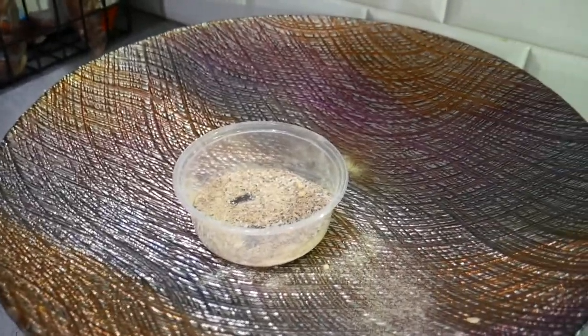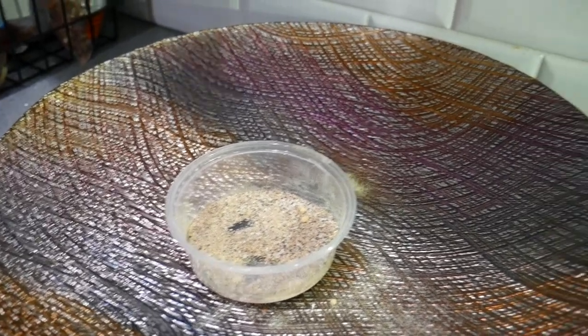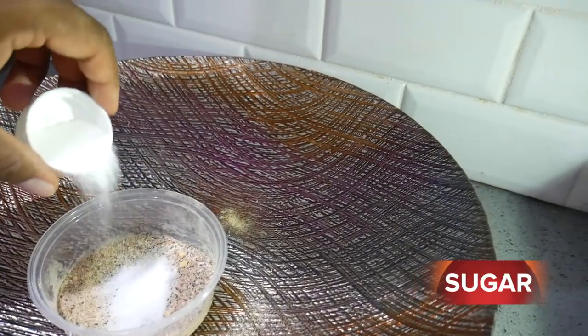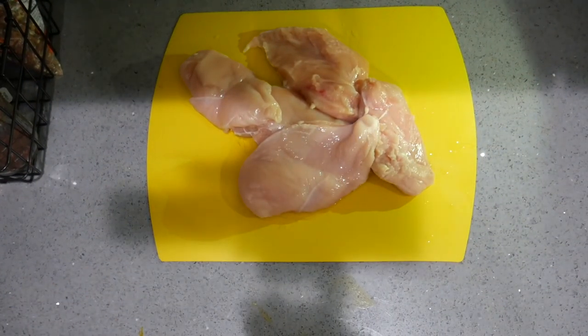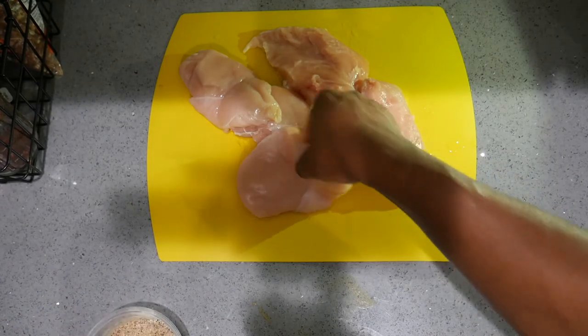For this last little ingredient I'm just going to add a little dab of sugar. We are ready to season this meat with this rub — I've put together a very basic rub.